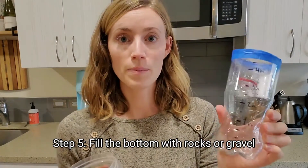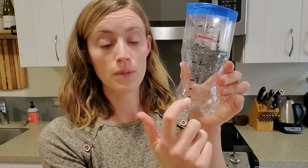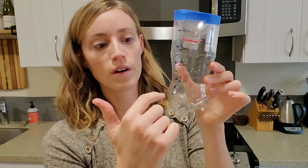Next I'm going to fill the bottom of this rain gauge with gravel, and this will do two things. This will help weigh down the bottom of the rain gauge so it doesn't easily knock down or blow away in the wind, and it will help us calibrate our rain gauge — which means bring up the beginning level to zero — so the rocks will take up some space in the bottom so that when it starts to rain it will begin measuring here instead of down here at the bottom.